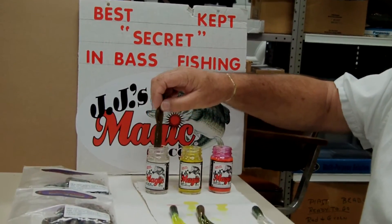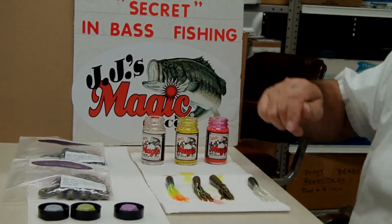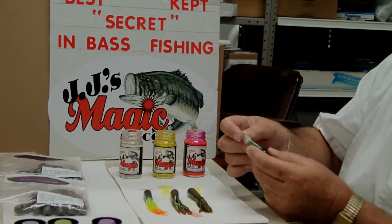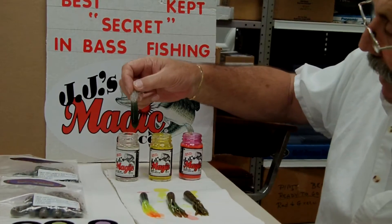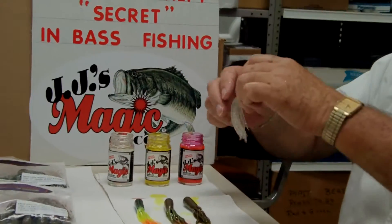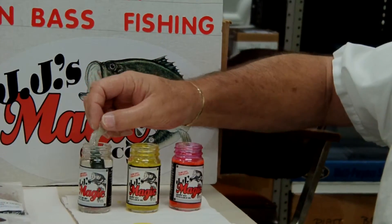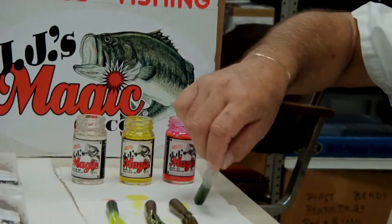We dip the body of the tube in the clear. This is a green watermelon green with black flakes and silver clear tentacles. We're going to drop the body of the tube in the clear.